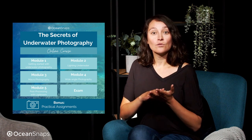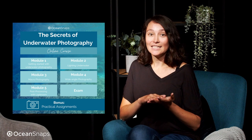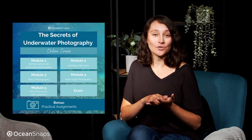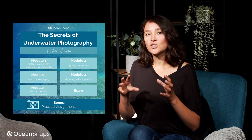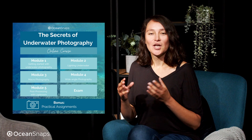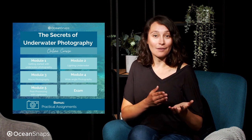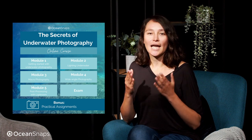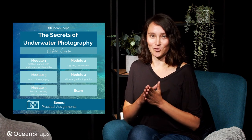You'll get to know some of the equipment you might need or want to use, but to be honest we're not focusing on that, because a much more important thing in my opinion is the mindset as a photographer. In the end it's not up to your camera or the equipment you're using — it's mostly up to you and your skills as an underwater photographer.